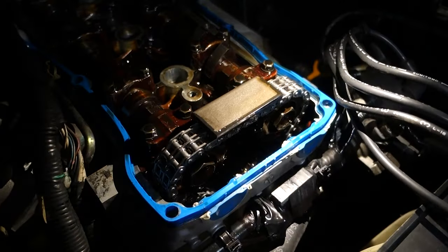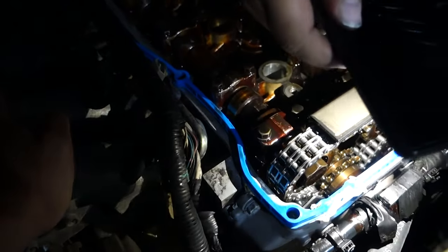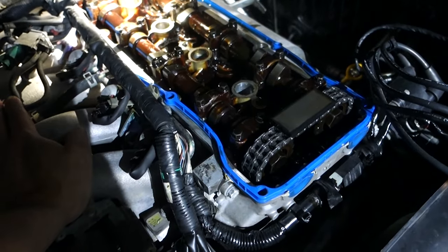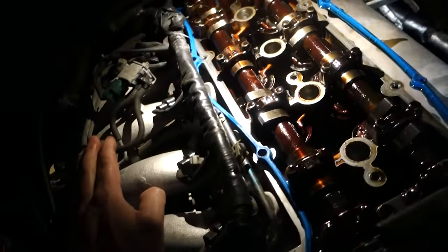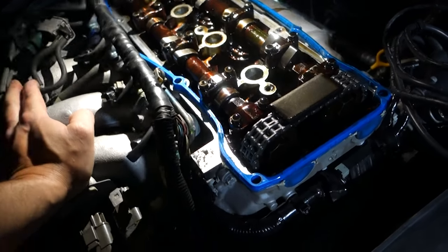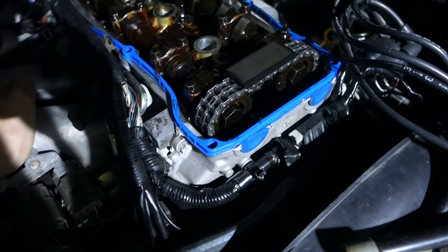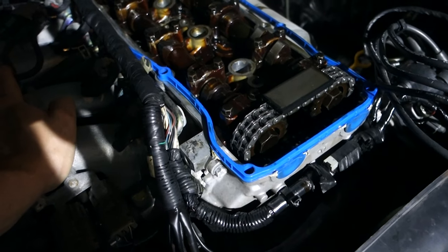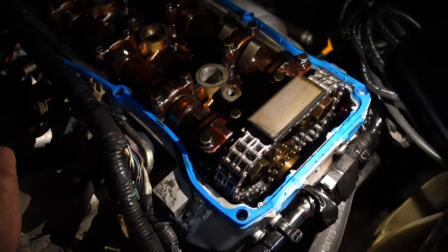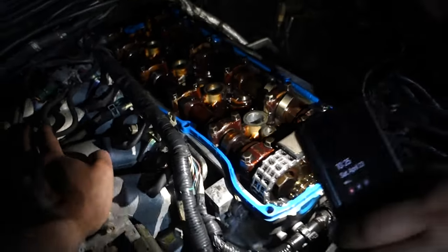Shine the light down that chain — it looks brand new. So are you thinking rod knock now or what? Just doesn't sound like it. They could have done something wrong when they were doing the timing set on this thing. That chain has definitely been replaced — it looks brand new, which actually kind of makes me feel good. Does everything feel tight? Maybe they left something loose.